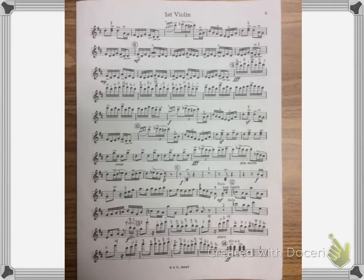This is page two of the first violin part of Hoedown. I'm going to play from the top of the page to rehearsal nine, and then I'll talk about the part that goes up high.